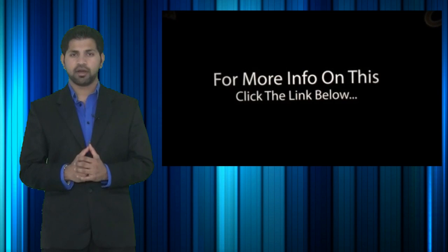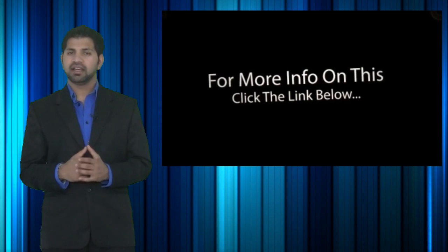For more information and to search this item on Amazon and eBay.com, click the link below.